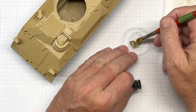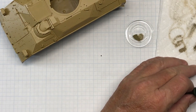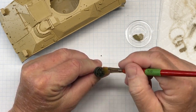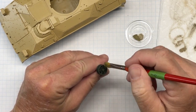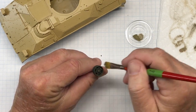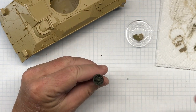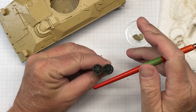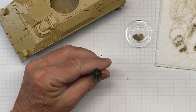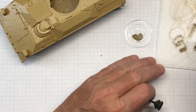Once I'm done with the hull I can move on to the wheels. I'll demonstrate on this idler — I'm basically doing the same thing, hitting the highlights. That's going to give these parts a little more depth. It's a really easy method once you get the hang of it. You can see the difference between the one that's been dry brushed and the one that hasn't. The contrast between the pin wash and the dry brushed highlights really helps make things look more dimensional.